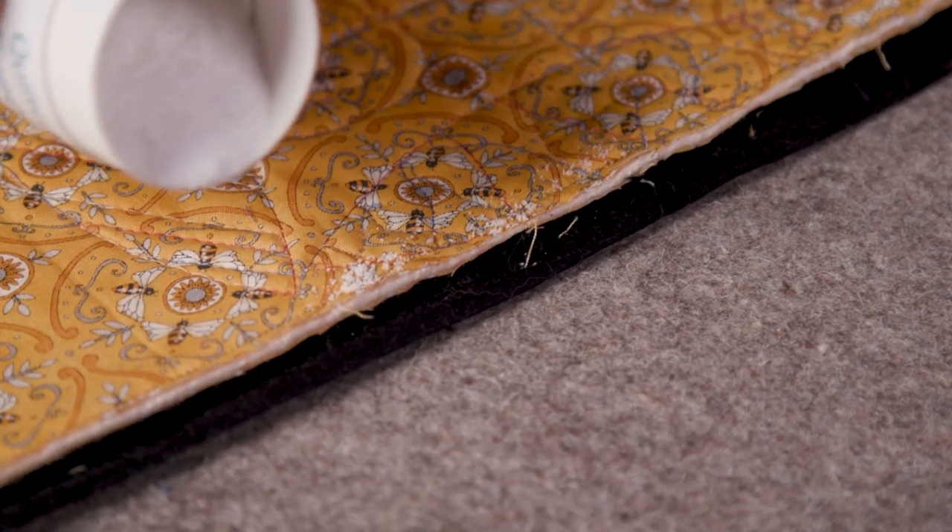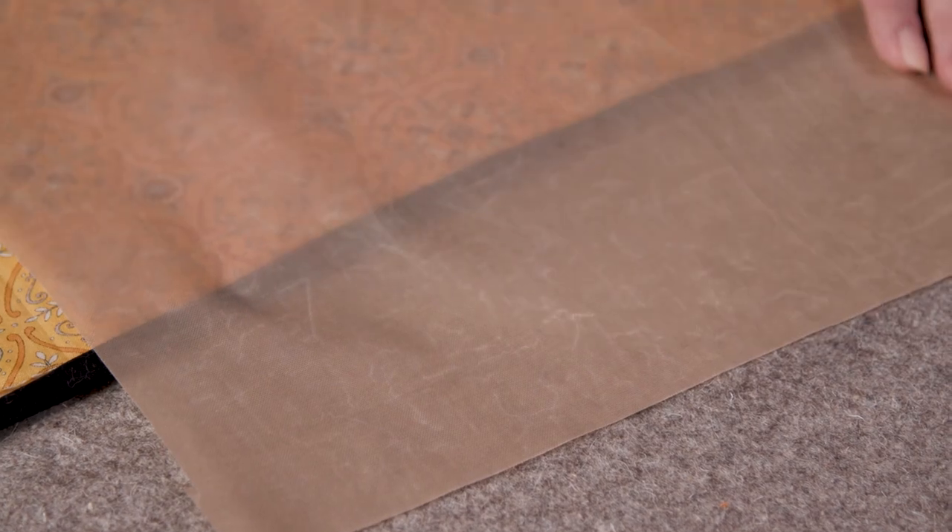You can even use FreeFuse for binding, keeping it secured for when you stitch it in place. This has been one of our very favorite product discoveries and we know you'll love it too.